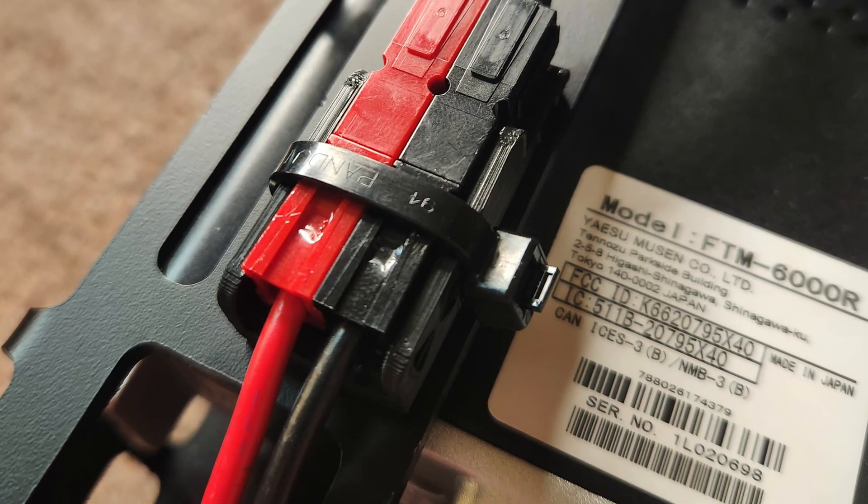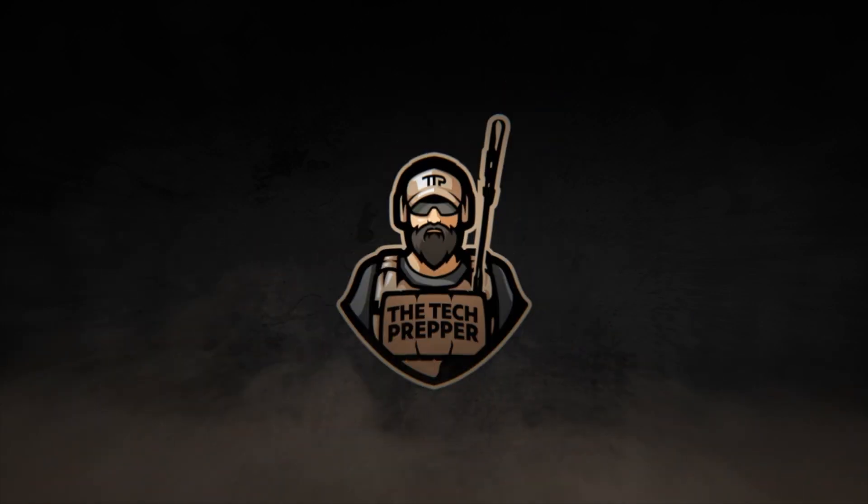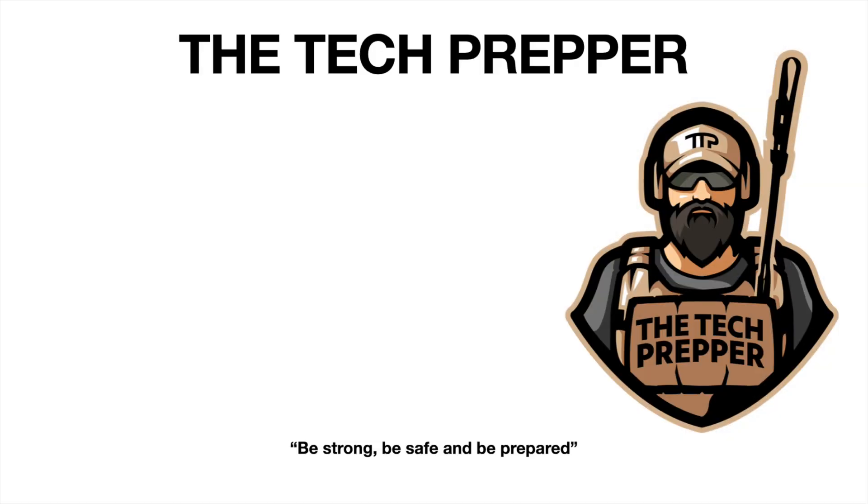Hopefully you enjoyed this short step-by-step video. I'm The Tech Prepper. Be strong, be safe, and be prepared.